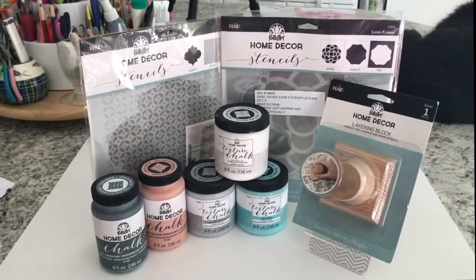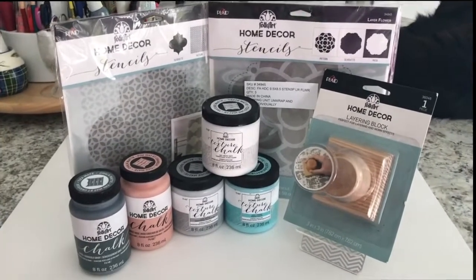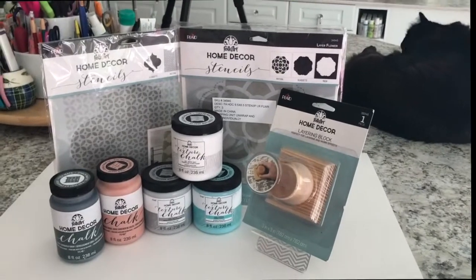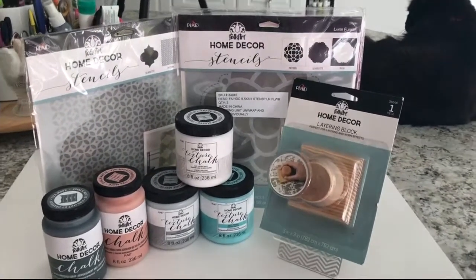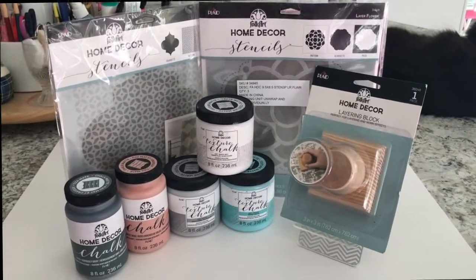I just wanted to share with you a quick video of some happy mail I received. I actually had this for over a week now and just did not get around to filming it until now. It was just an oversight on my part and I'm very sorry about that.